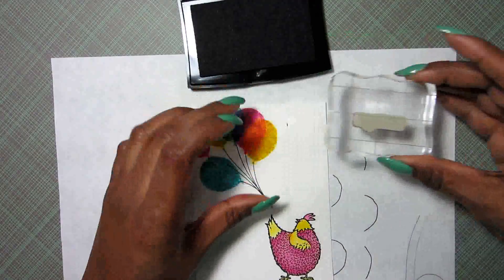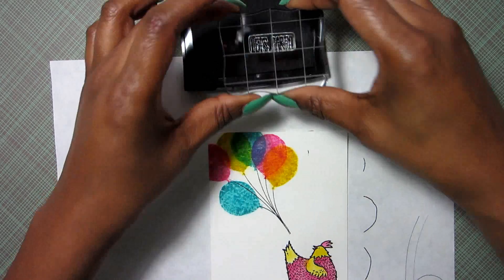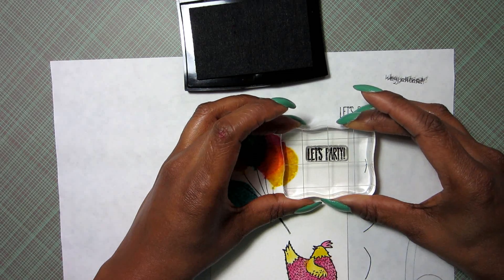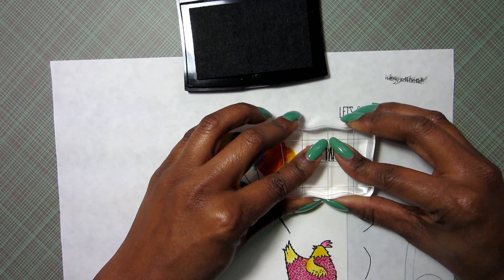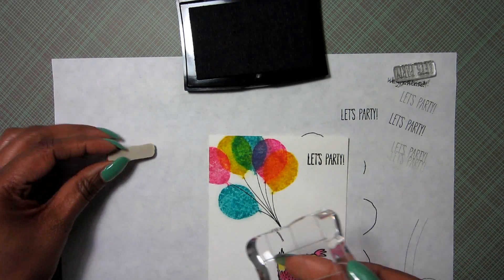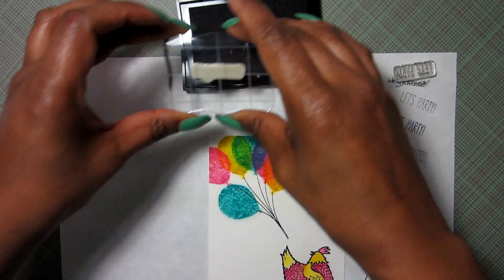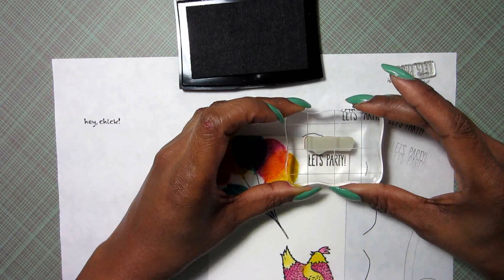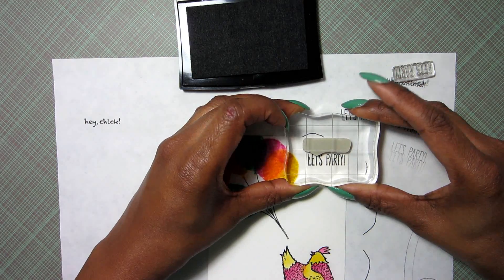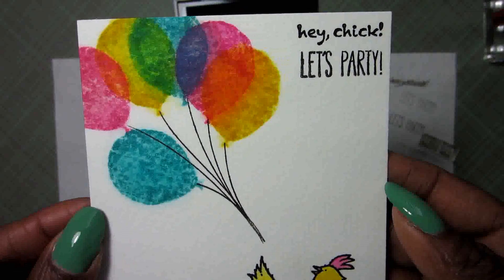Next up I want to stamp my sentiment — and look what I just did. I barely touched the paper and I made a mistake, so I'm going to make this mistake work with me. This is a sentiment from the Cheerful Critters stamp set from Stampin' Up — it says 'Let's Party.' I almost got that perfectly on top of that little smudge, but it's good enough and it's hidden for the most part. Next I'm going to stamp the 'Hey Chick' sentiment from the Hey Chick stamp set, right above, so it reads 'Hey Chick, let's party.' Pretty cute so far!